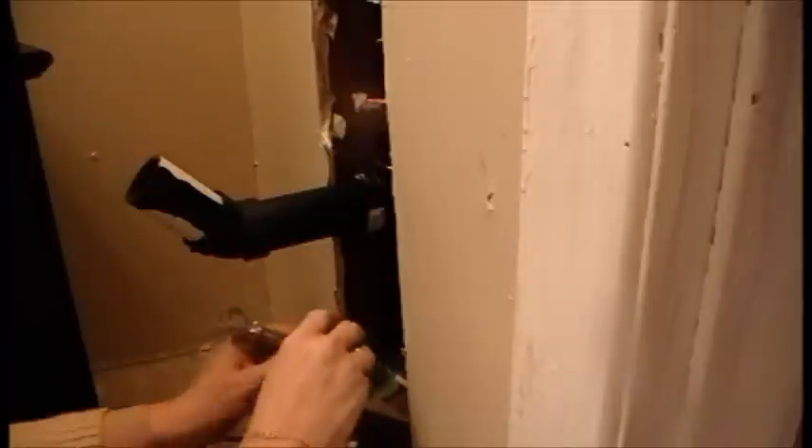Let's do one last double check before we do that last part. I'll put them in there for now. I'm going to turn it off because I have to do this side. Bye.